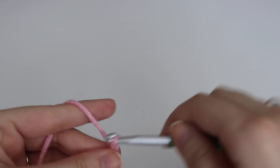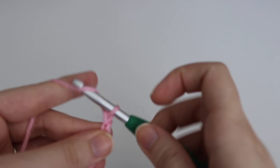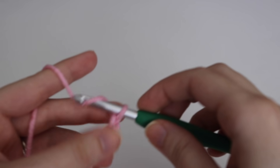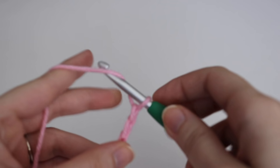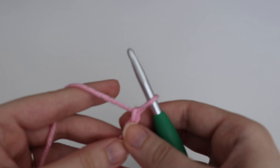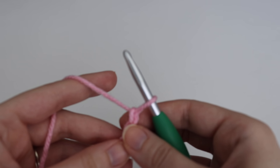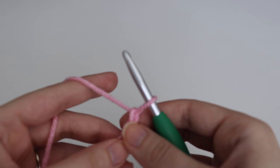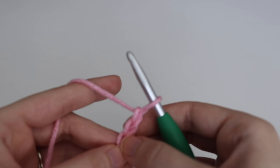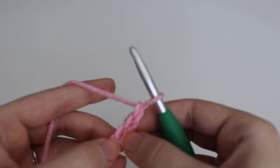Chain 1 through 31. Now that you have your 31 chains, you're going to make 2 double crochets in the 4th chain from your hook. Skip the first 3 chains — that counts as your first double crochet — and in that 4th chain you're going to make 2 double crochets. Note that the loop on your hook does not count.